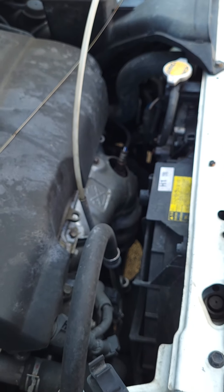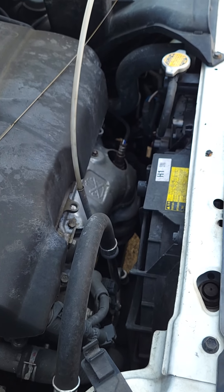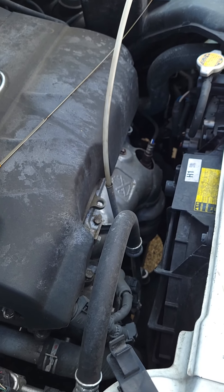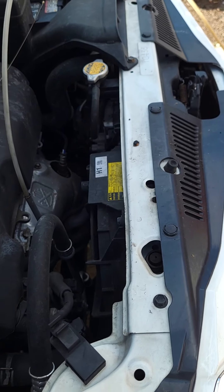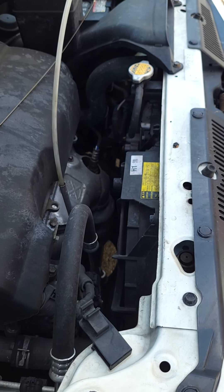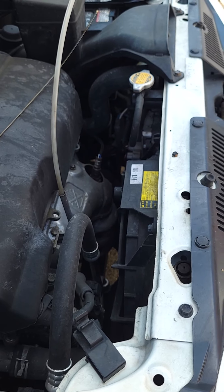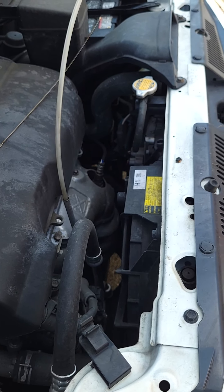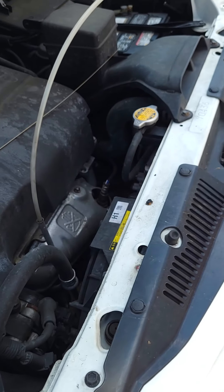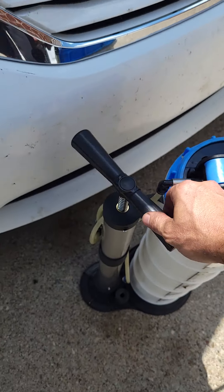This will probably leave a little bit of oil in the system, which I'm okay with — this is my personal vehicle we're doing now. From what I've seen so far, it probably gets 98% of the oil out of the system. You refill it with the normal amount, and always check the oil when you're filling it up to make sure you're not overfilling.